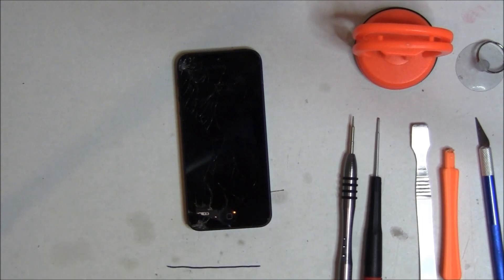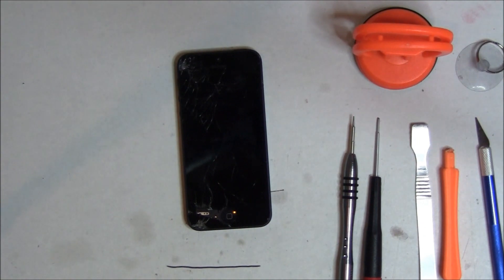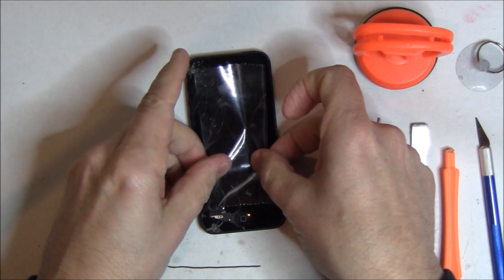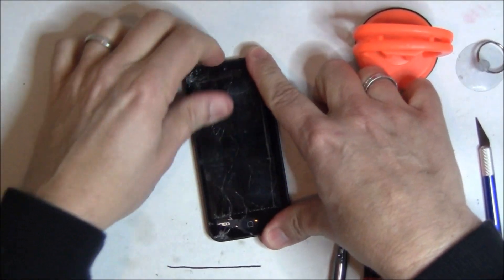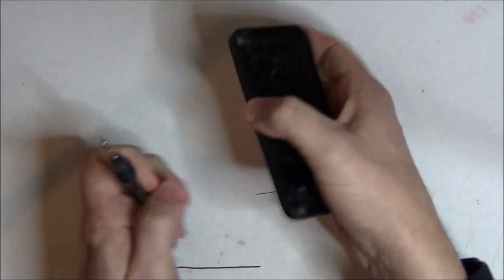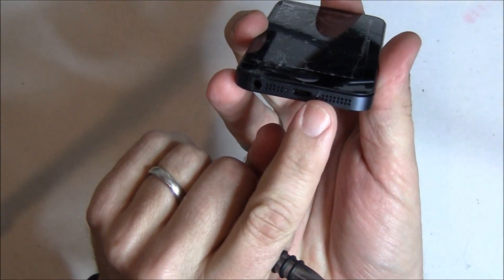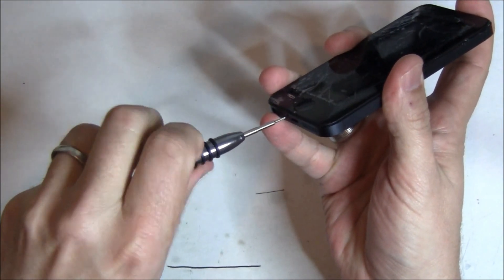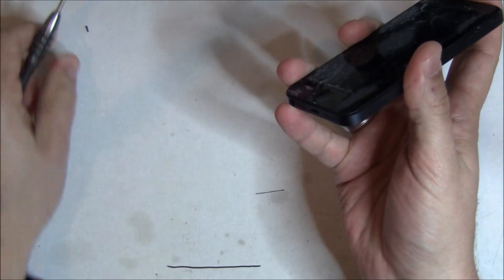There's our plastic spudger. Now, since the glass is broken up pretty bad, we're actually going to tape it down. Just don't tape over the home button. We're going to go right above the home button and just get some tape on there. This will sometimes allow the large suction cup to work to get the screen out, because the screen has a very tight tolerance. First thing we need to do is remove the two bottom screws — they are pentalobe screws. Don't try and use anything other than a pentalobe screwdriver or you will strip them quickly. We're going to go ahead and remove those two.